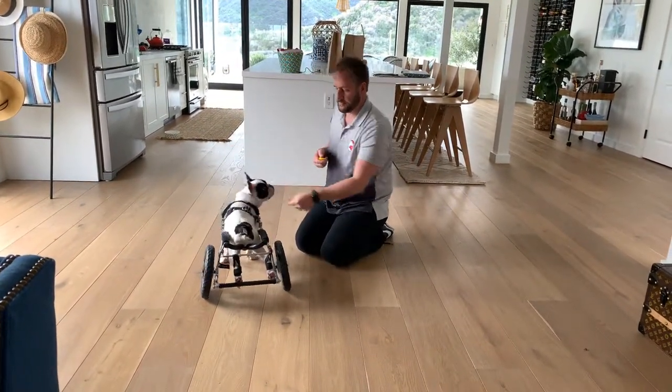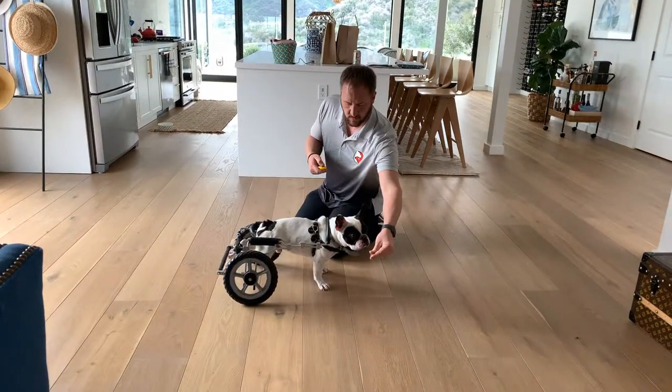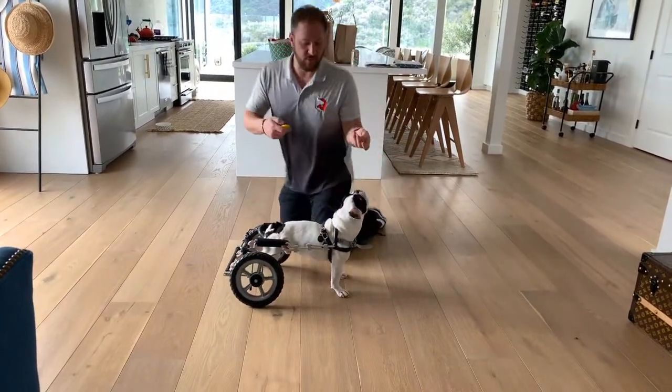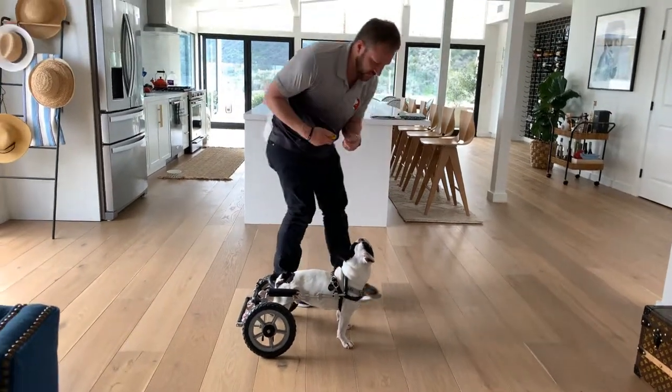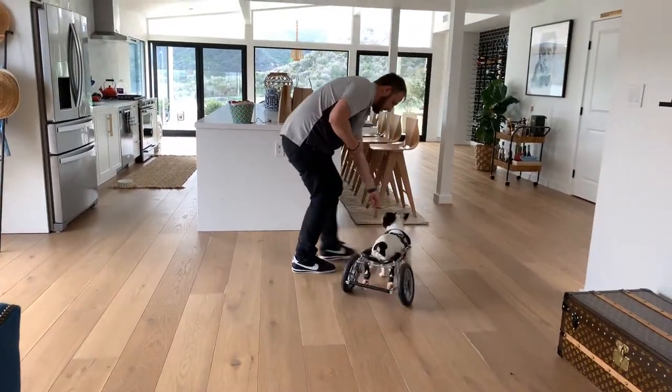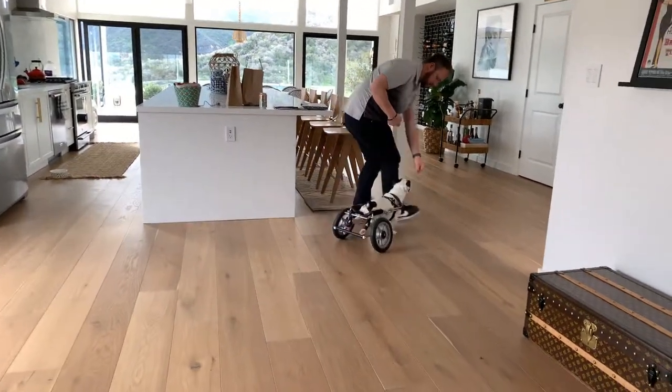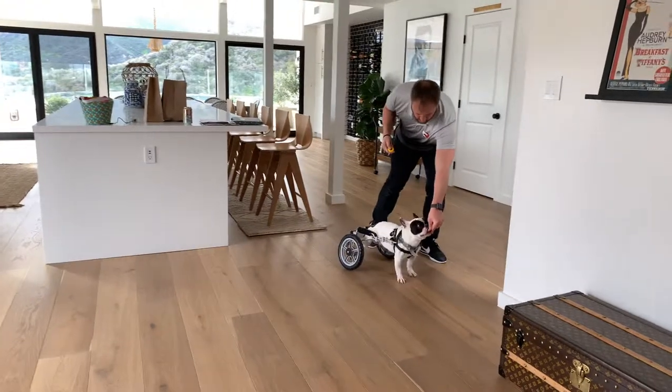Left. Right. The idea is we want to do this where we're actually moving, so I'm going to get up and move around a little bit. Left. Right.